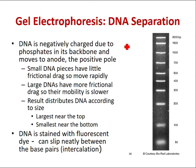Small pieces of DNA have less frictional drag — less resistance — so they can move rapidly through the pores of the agarose gel. Larger DNA fragments have more frictional drag, so their mobility is lower and they move slower than the smaller DNA pieces.